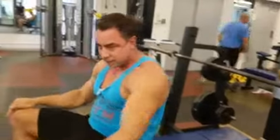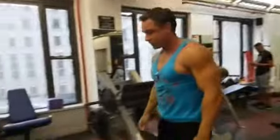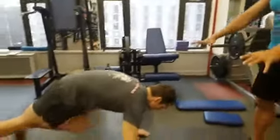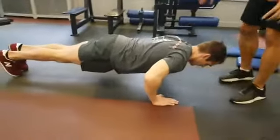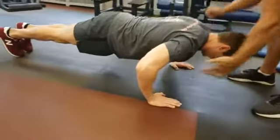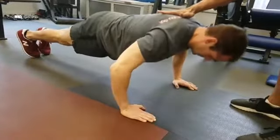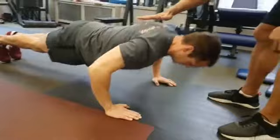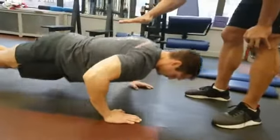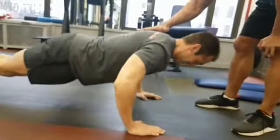Even the push-up gets murdered nowadays. Same idea: you're warping the floor, creating tension here, pushing the floor away. You don't come all the way up — you keep the tension. People say this is a military push-up, but we're not in the military. This is bodybuilding.